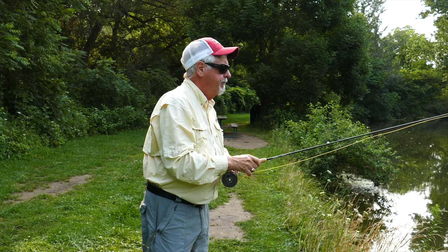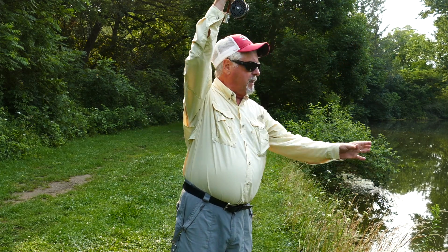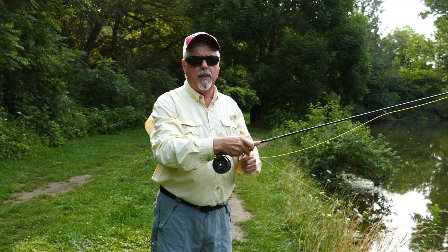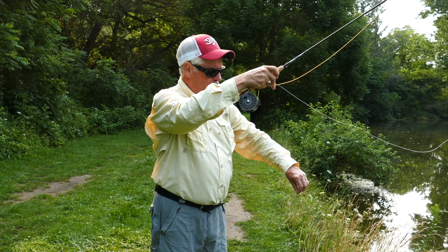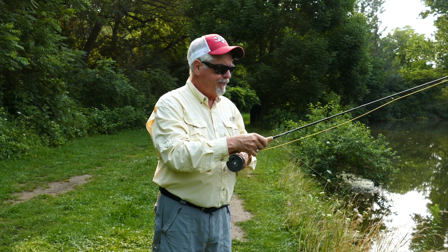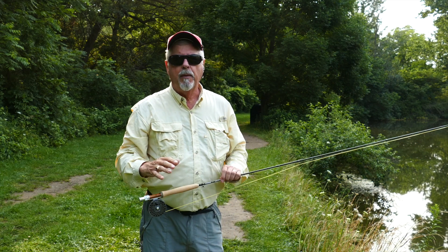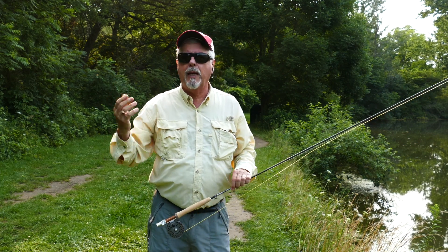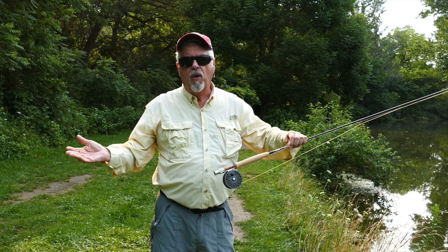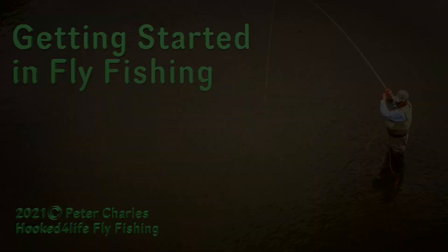There are plenty of fish to be caught if you can get access to places, and the steeple cast lets you access fairly tight conditions from the bank. You can see I'm not wearing waders — I don't have wading boots on. It's a mucky bottom, it's full of weeds, and I'm not going to go wading in this pond. So I'm much better off just standing on the bank, making a steeple cast or sometimes a roll cast, and getting a 30-foot fishable cast out there. Works like a charm. Give the steeple cast a try. Cheers.